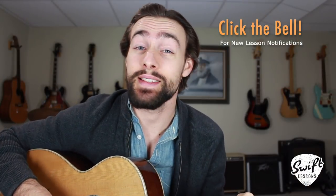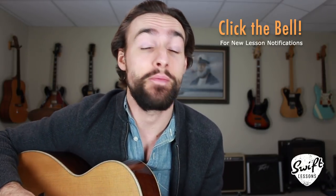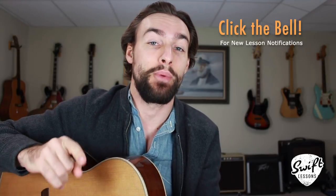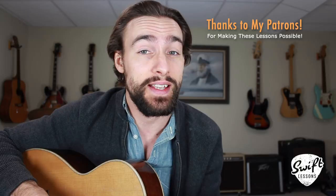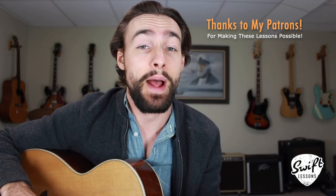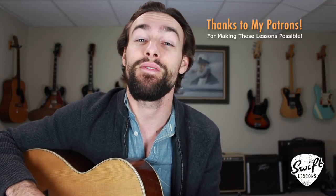All right friends, thanks so much for checking out this lead guitar tutorial. I hope you enjoyed it — let me know what you think in the comments section down below. If you have a song or technique that you'd like me to teach next, you can head over to swiftguitar.com/request and put in that request now. Big thanks to my supporters at patreon.com/swiftlessons. Hope you're enjoying all those extra resources. Thanks to you guys, I've got many more lessons coming up, so keep checking in. Please subscribe, please share. This is Rob at Swift Guitar Lessons in Philadelphia, saying happy picking.